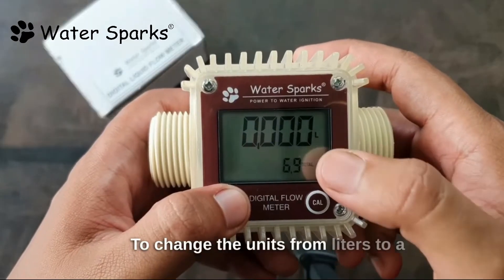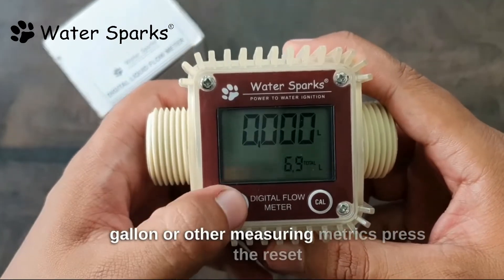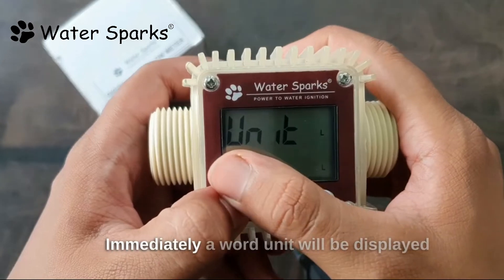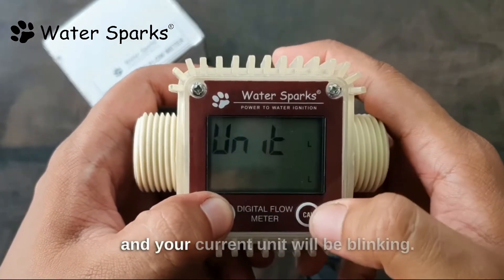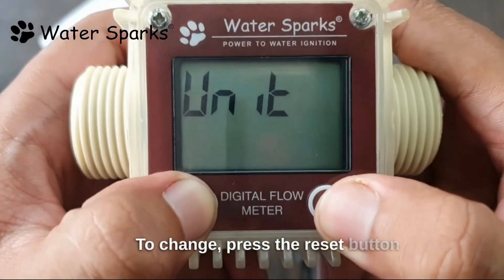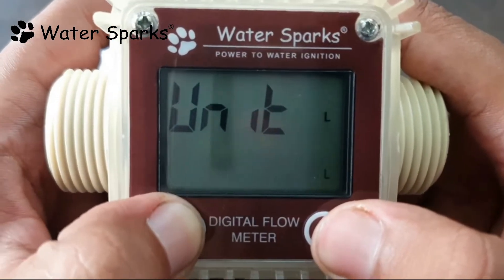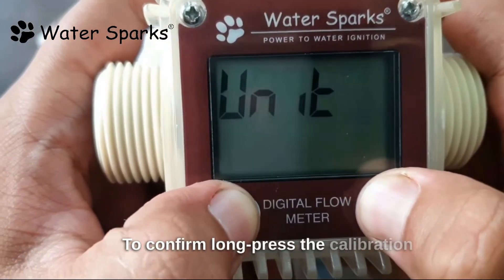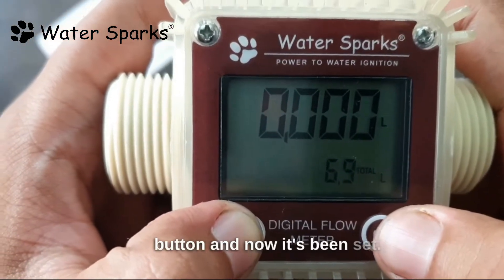To change the units from liters to gallon or other measuring metrics, press the reset button and long press the calibration button — immediately the word 'unit' will be displayed and your current unit will be blinking. To change, press the reset button and set your preferred measuring unit. Now we are setting it in liters. To confirm, long press the calibration button and now it's been set.